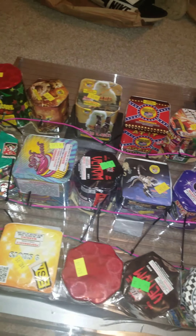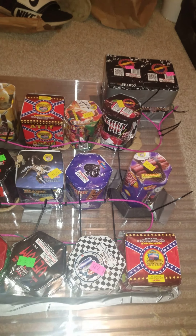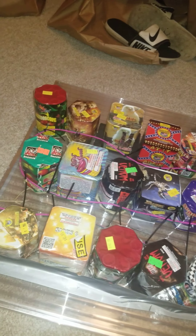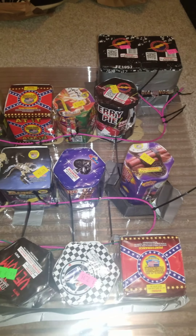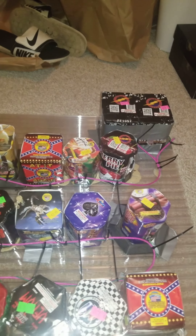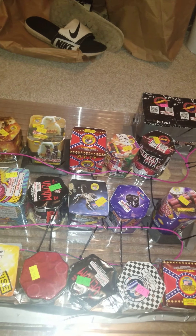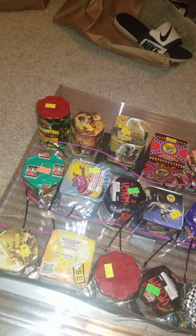What's up everyone, happy early Fourth of July! Today is July 1st, just getting a few boards ready for this year's show. I had a bunch of these small 200-gram cakes just laying around and I figured I'd put them to good use. I'm not sure if I'm going to use this as a show opener, just a filler, throw it into the finale, or just light it all by itself just to watch it.